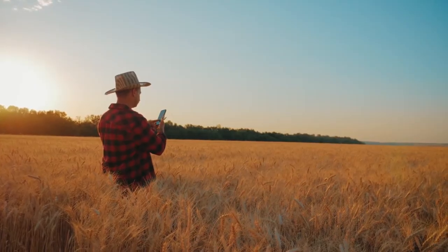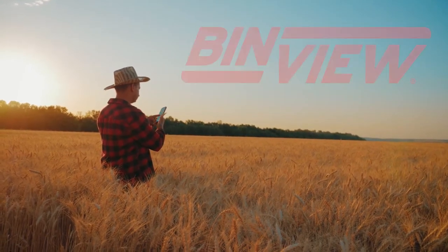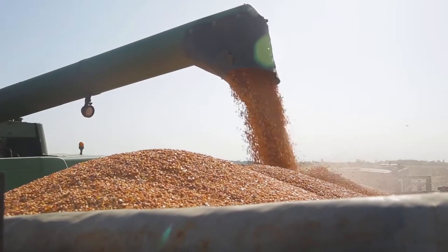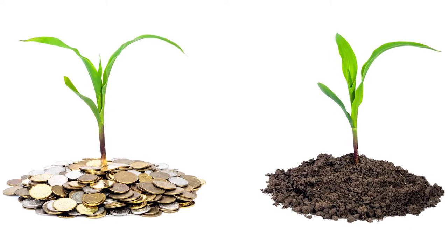Imagine you never had to climb another bin and could get your grain inventory anytime, anywhere you needed it. It's all possible with BinView. BinView will transform the way you experience harvest and long-term grain storage while making a solid investment in your farm.